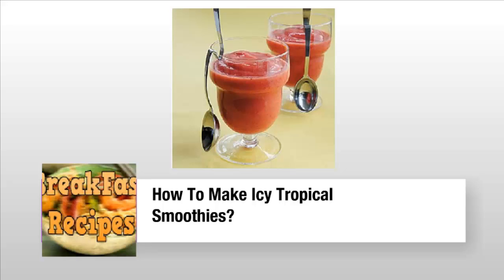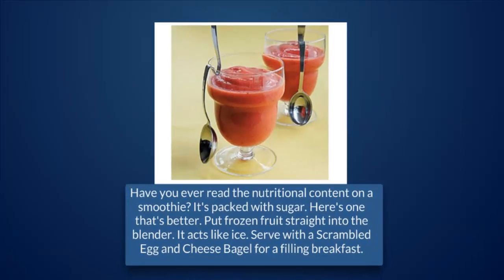How to make icy tropical smoothies. Have you ever read the nutritional content on a smoothie? It's packed with sugar — here's one that's better.